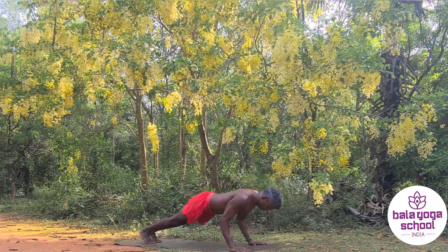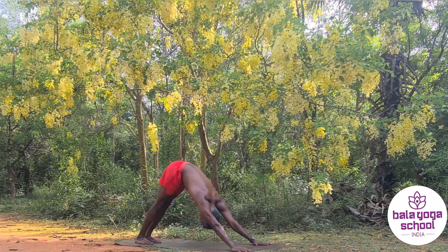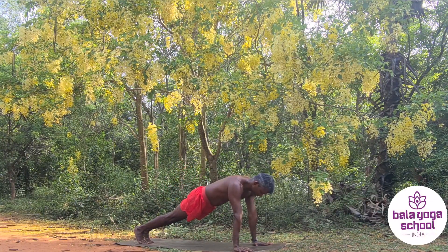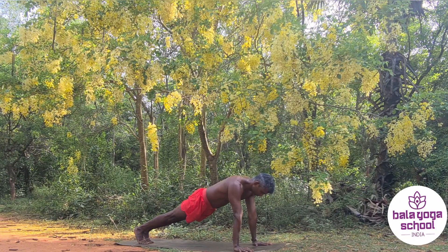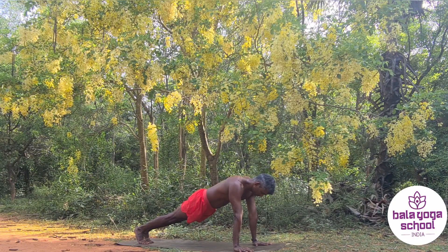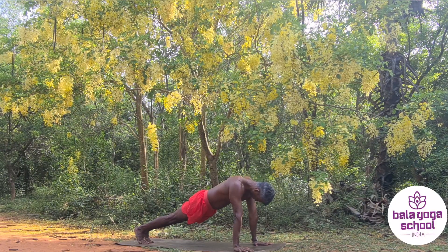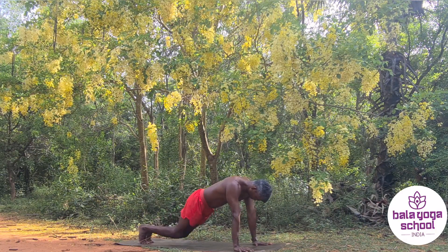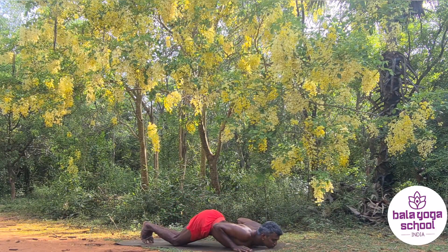We are going to go for round two. You can see I'm just sweating. You can always jump back or walk back — chaturanga, inhale upward-facing dog, exhale downward-facing dog — and we begin with a plank, full arm plank. Remember to breathe, engage your glutes, engage your shoulders, engage your legs.